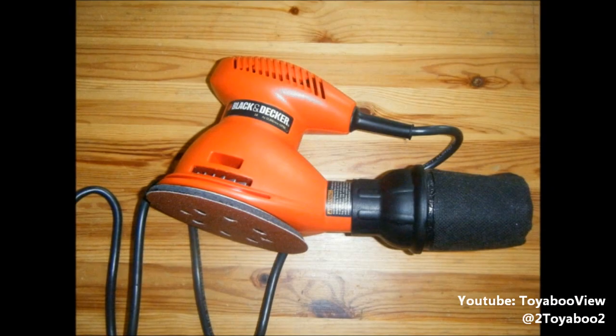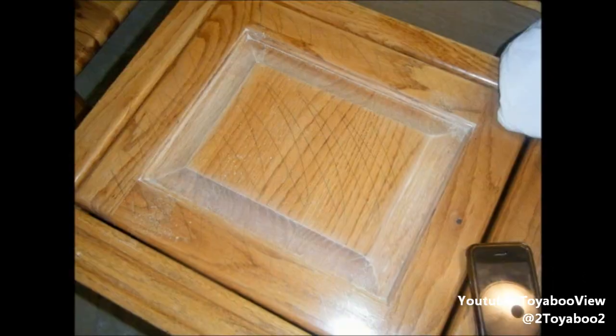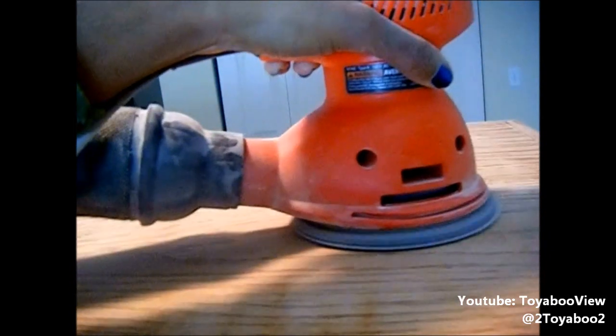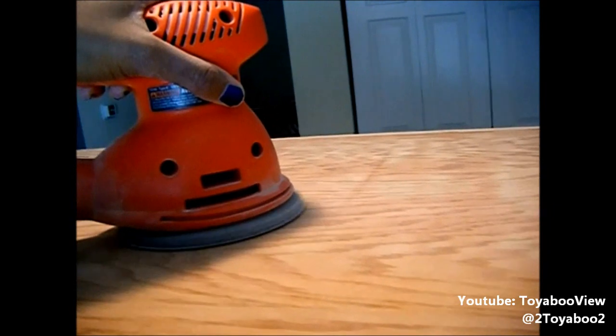What made the project easier was an orbital hand sander. I'm taking a pencil and drawing a few lines on the wood. I'm doing this because I'm using a power tool that has the ability to remove a whole lot of layers all at once, and I really want to be careful. Once the pencil mark is gone, I know I can change the grit of sandpaper.